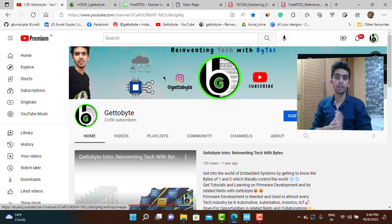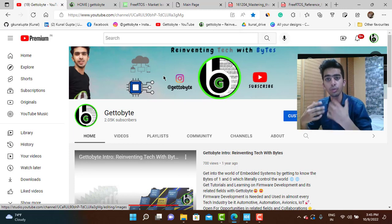I also want to make one update: recently I have started working at NXP Semiconductors as an embedded software developer. I am working on cryptography and security firmware at NXP Semiconductors in Noida. It's been a great experience working over there and I am getting a lot of industrial exposure.